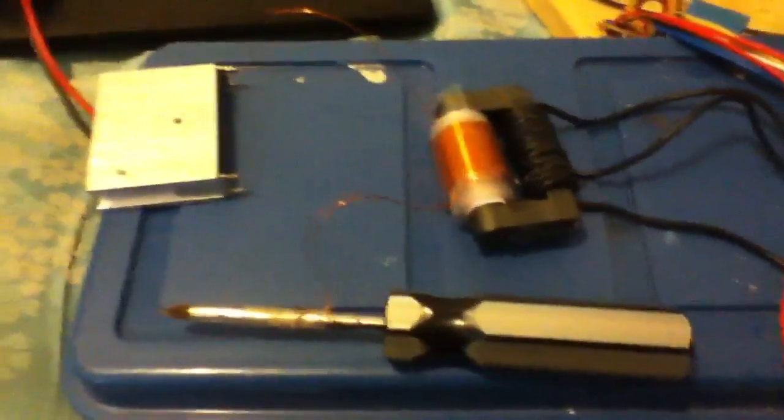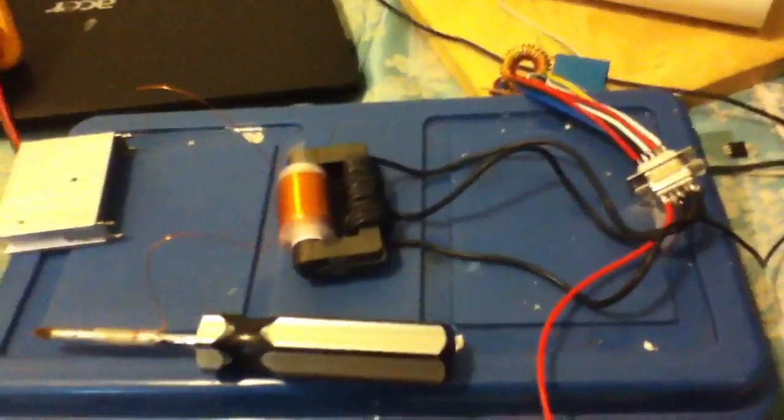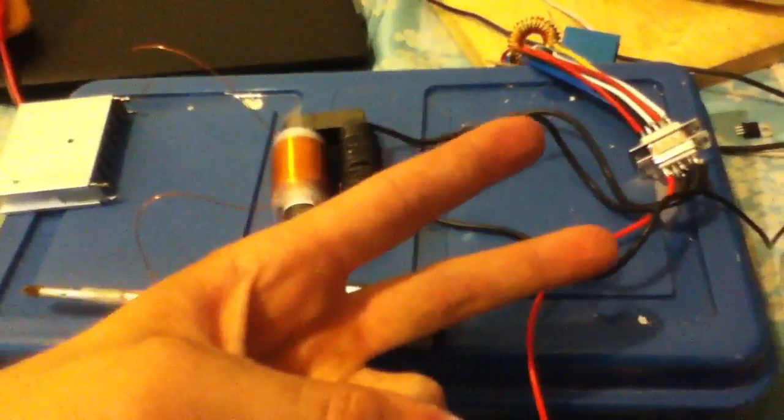So I have to go through and redesign my circuit a little bit — redesign my entire layout here. Pretty much, I just wanted to show you guys that. Hope you guys enjoyed it. See you in the next video, peace out.